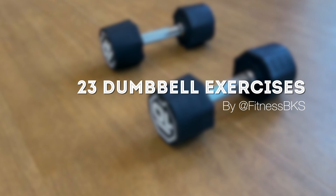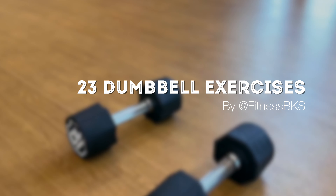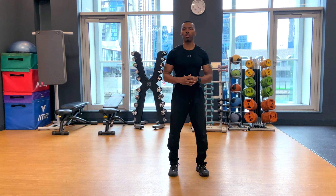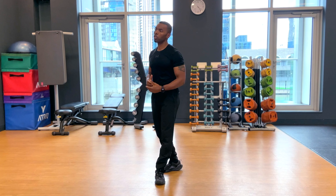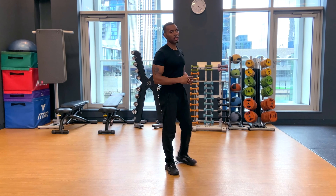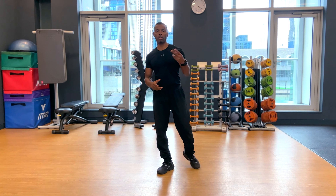Alright guys, let's learn how to train with just one or two dumbbells. So many of you have maybe some dumbbells down around your home, or even if you're in the gym and you just want to be able to have a full body workout and know what kind of exercises you can do with simply one or two dumbbells.